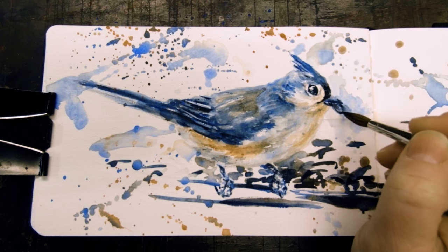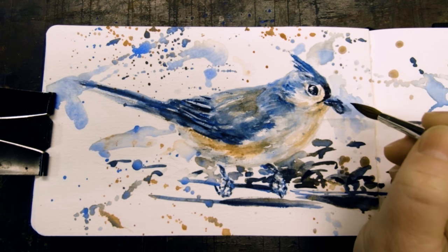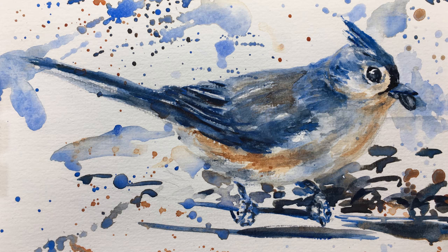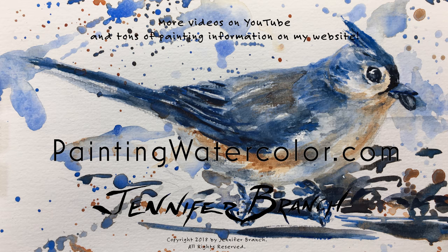A bit more shadow. And here's the finished bird — a little sketch. Thank you so much for watching this, and I really appreciate you telling me what you'd like to see so I know exactly what you would like to paint. For more information, please visit my website at paintingwatercolor.com, and I really appreciate you painting with me. Happy painting!